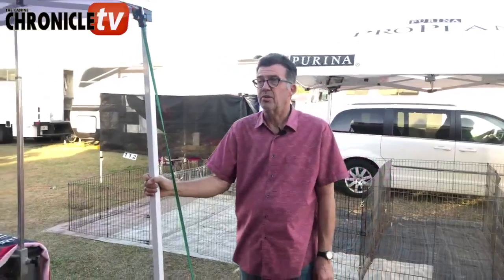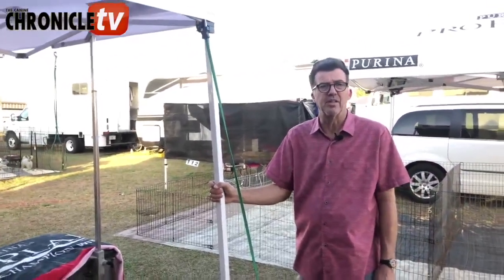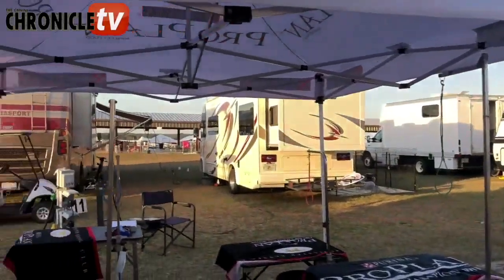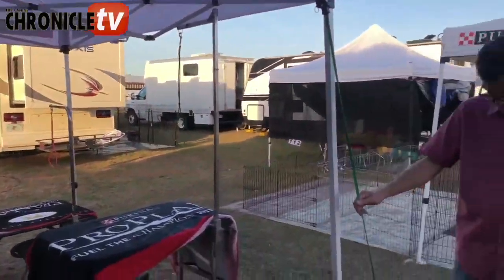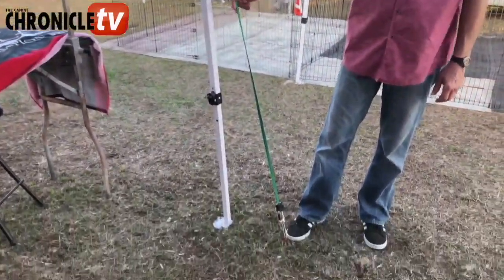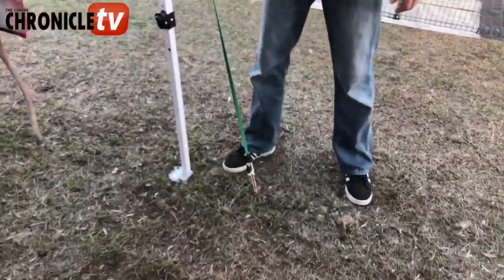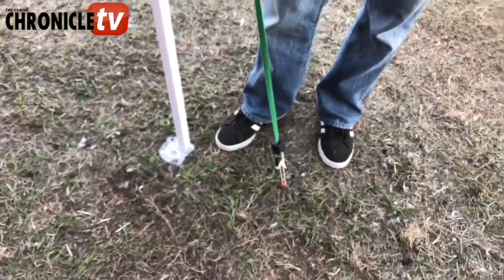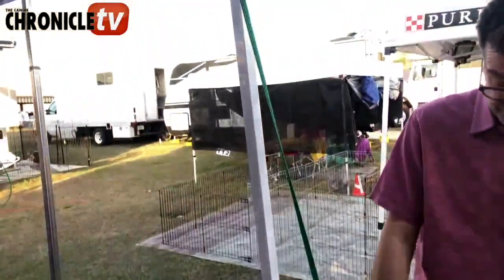If you're setting up one of those 10x10 tents in a single-use situation — like we have here for our grooming tables and our setup — I like to use a bungee with a tent stake in the ground to hold it, staked in the same way as the others. For a little extra security, I use a bungee and a tent stake or a strap to secure them down for inclement weather.